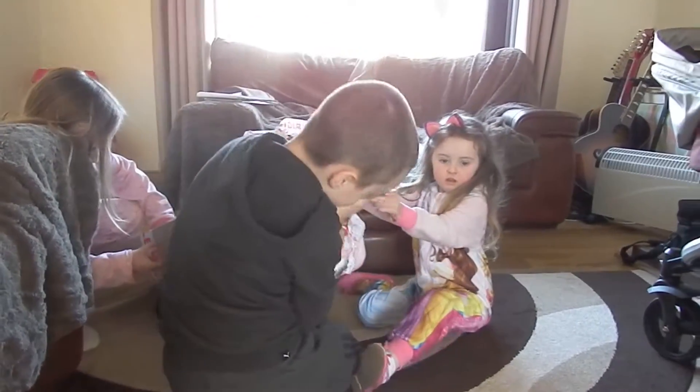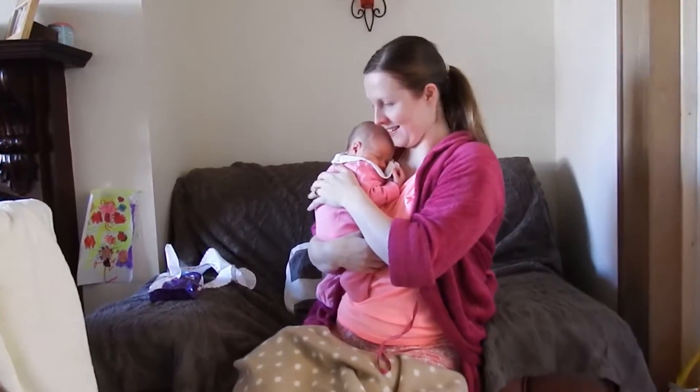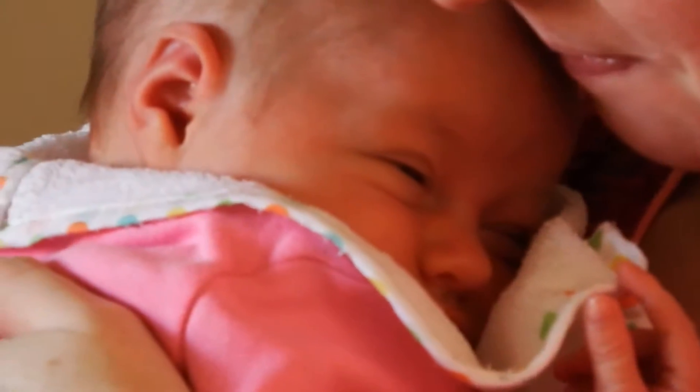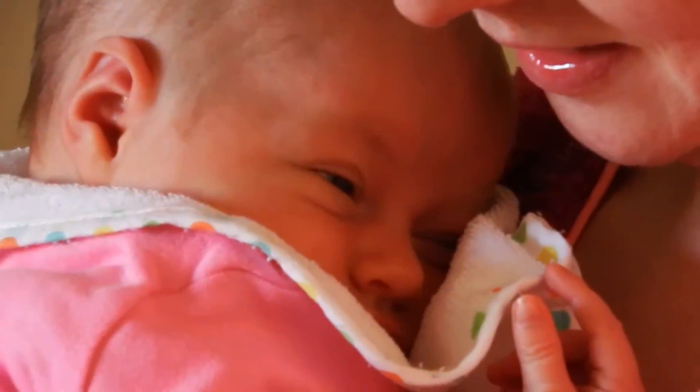Oh, what's this over here? What's this? Oh my goodness — squirt! It's me. I'm three and a half weeks old. I'm a tiny little squirt.